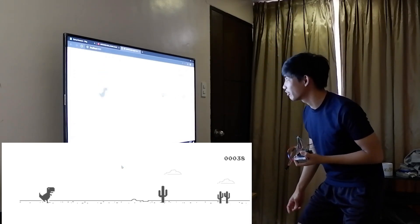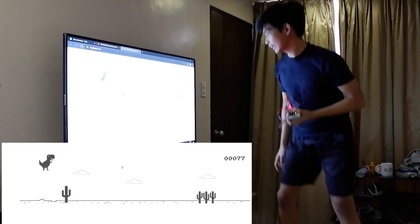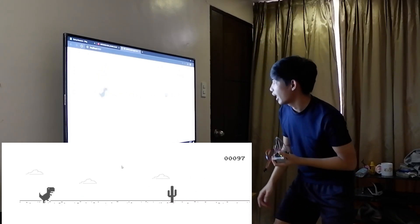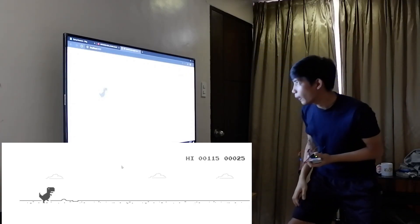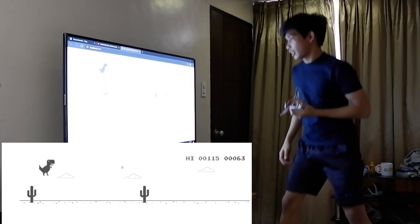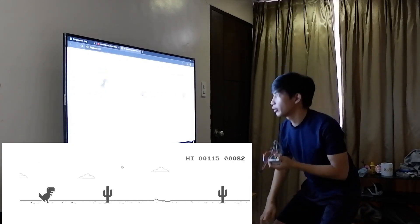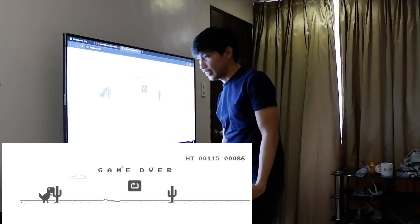I just have to get a hundred points. I'm doing well! Let's do it again! I got a hundred now! My goal is to get 200 points! I suck at this game!